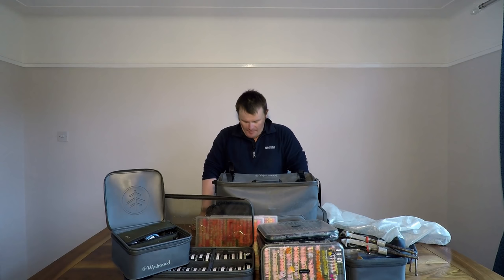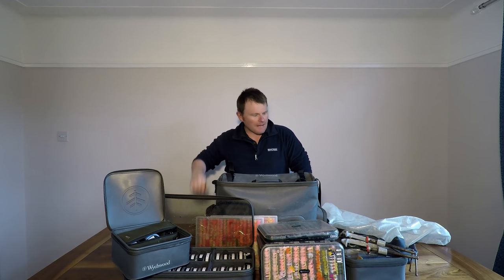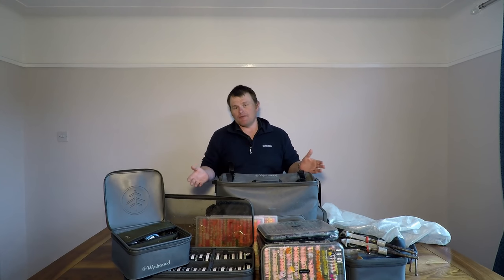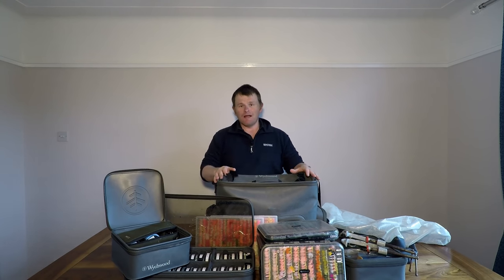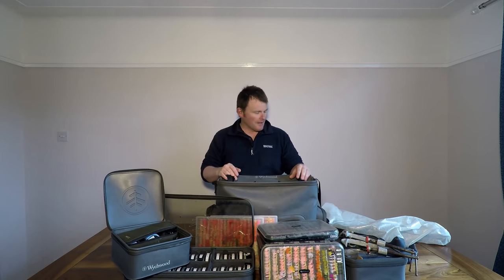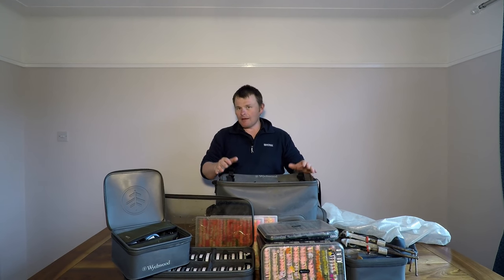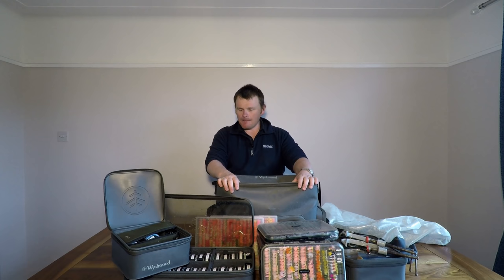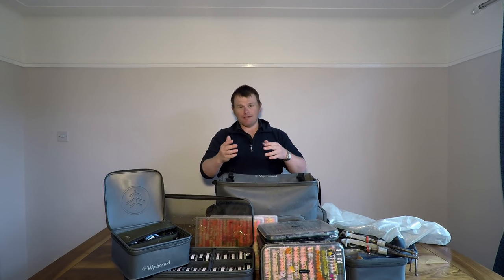Hi folks, welcome back, thanks for joining me again. We're back doing a tackle talk today and we're going to do, as promised, a look through the boat bag - boat bag slash competition bag - because pretty much it's the same lot I take out with me when I go out to compete. I don't change things around too much. We'll have a little walk through the gear, and before we get started, a couple of things worth pointing out as to why we've got such an amount of gear here. When you're out on a boat you're normally out for the day, so typically you're going to get changing conditions throughout the day.